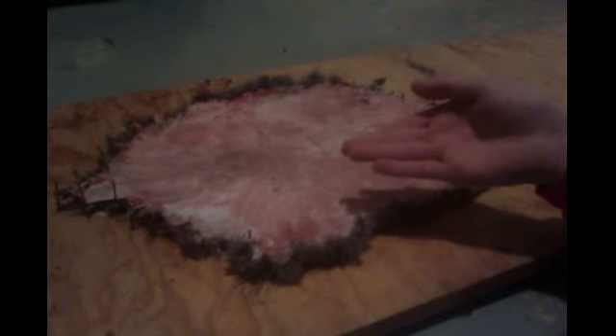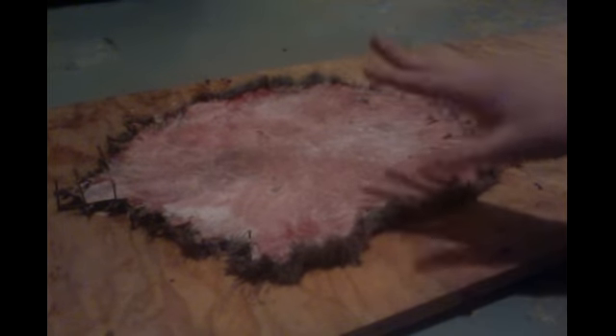Make sure when you do this that you have gaps from the board on the fur, because it'll be dripping and you don't want the fur to be soaked in the water from the hide. You also want to get all the sides secured so they don't curl up and bust off the nails.